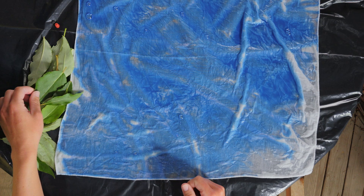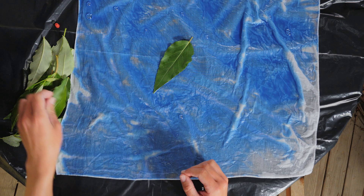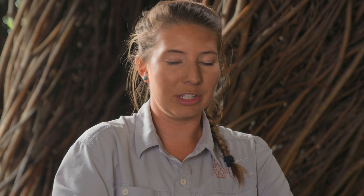Once you have enough paint on your fabric you're ready to create your design. Place your plants as flat as you can down on your fabric. You can create whatever design you want. You want to lay them down as flat as possible, so we suggest laying the vein side down. You can use a variety of plants in different sizes and shapes, or you can just use the same exact leaf over and over again.